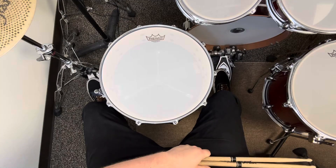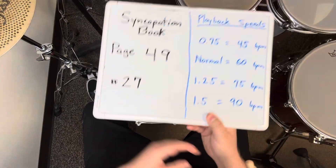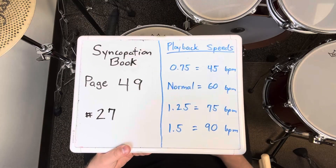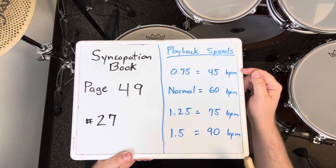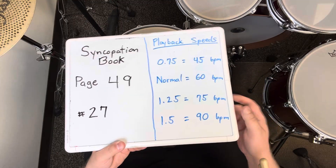That was exercise number 27 on page 49 of the syncopation book. I played it four times in a row at 60 BPM. If it's too challenging, slow down. If it gets too easy, speed up.